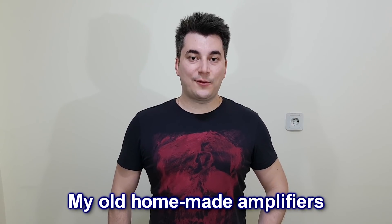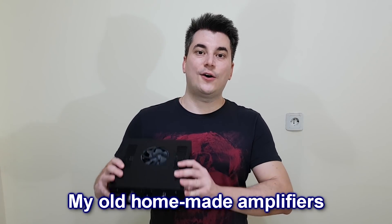Hello guys and welcome back! Today I want to show you how I built two of my old audio amplifiers.